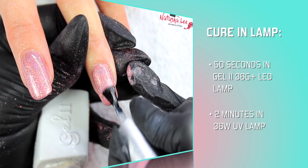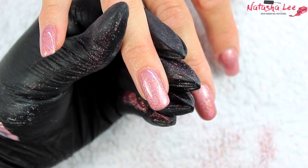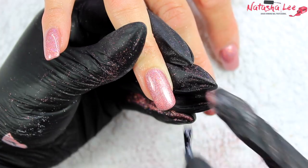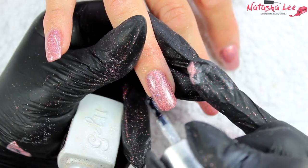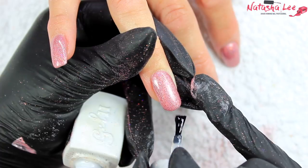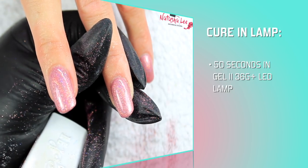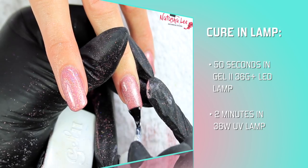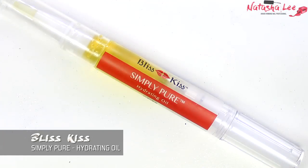When you've applied that first layer of top coat over your glitter, cure in your lamp for the relevant amount of time. Note that with this top coat, it's an extra 20 seconds in the LED lamp. Then I'm going in with a second layer — this is my non-glitter top coat. I apply two layers over glitter to make sure you have that completely glossy mirror-shine finish, which really makes that holographic shine pop. Note that it's 50 seconds for this top coat in the LED lamp and two minutes in the UV.